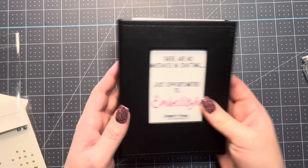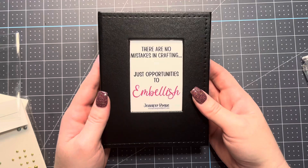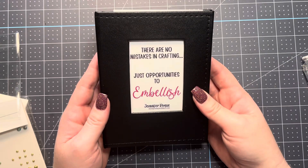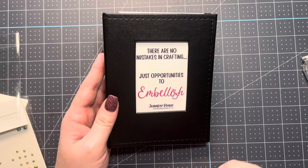That is my little storage tip today. I hope you've enjoyed it — if you did, please leave me a comment. I would love to know what you think about this. Have a great day. Happy organizing, and until next time, happy stamping. Bye-bye!